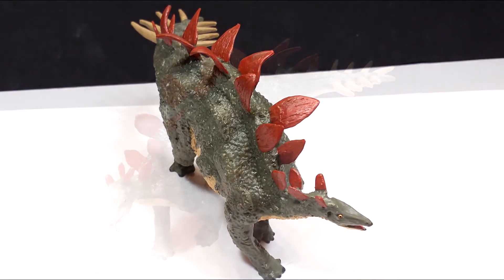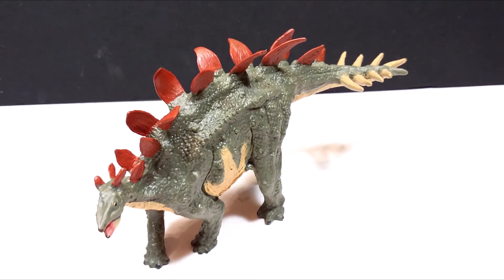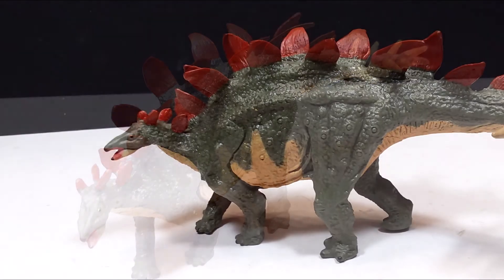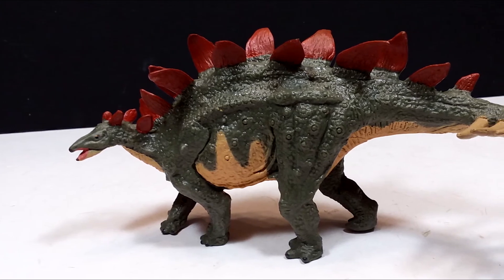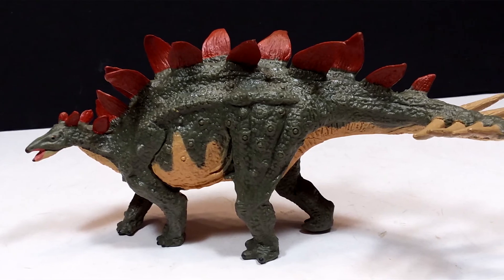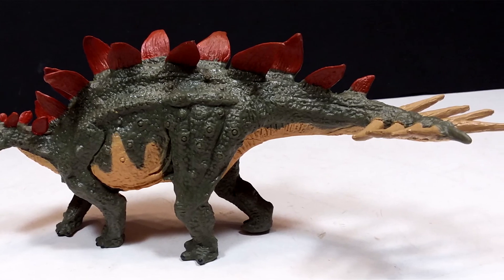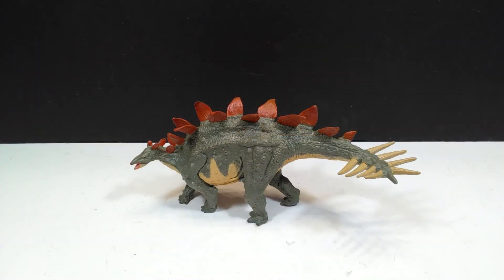On Amazon right now you can actually purchase this in a set with three other Terabyte Batat figures in the same similar size range for about 20 or 25 bucks, so it's pretty awesome to get four figures for that price. I will link you in the description straight to that listing where you can pick this up along with three other awesome Terabyte Batat figures, and I highly recommend that you do because Terabyte Batat figures are awesome — as is this very cool looking Stegosaurus.